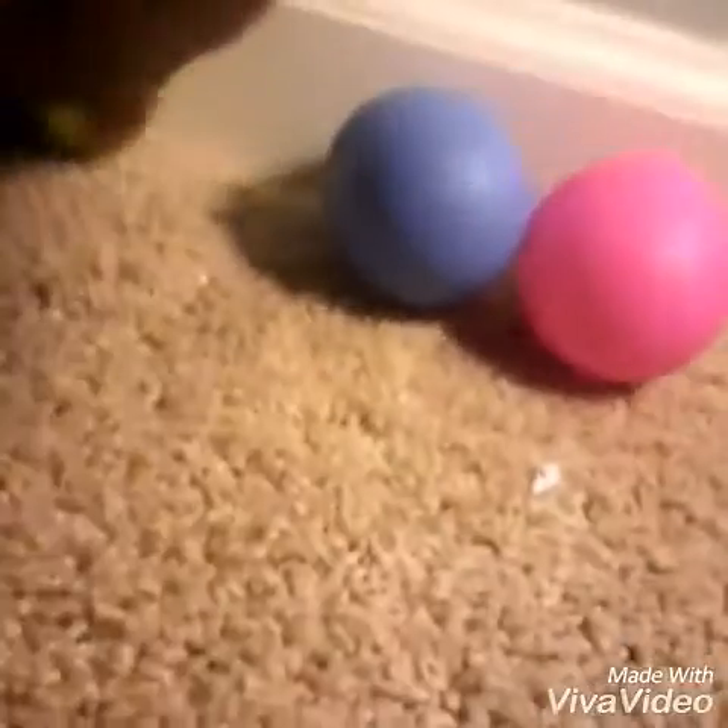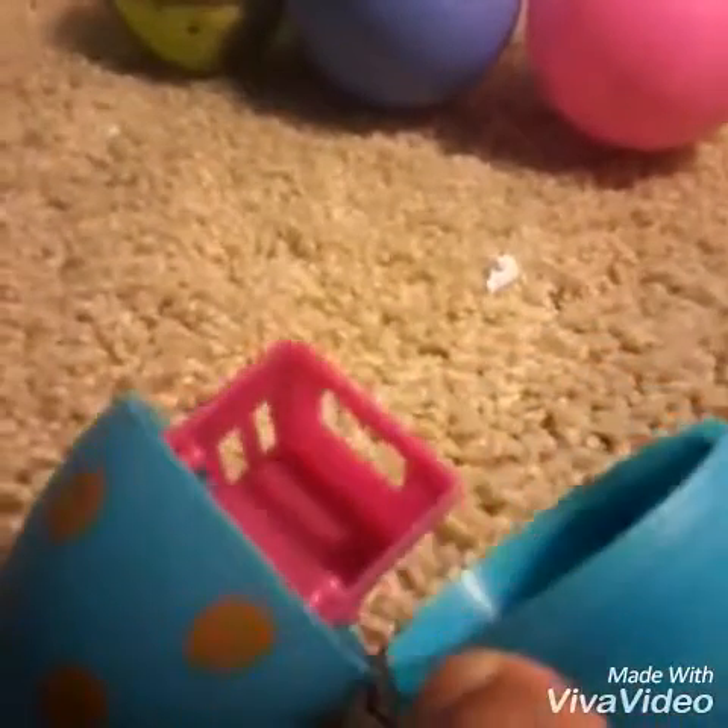Let's not open the big ones yet. We have three big ones here. What the... why do we have a basket? And we have a Shopkin list, but this is not a Shopkin basket.